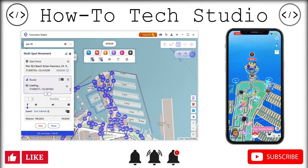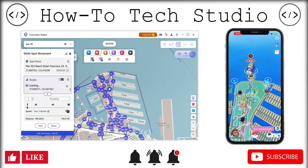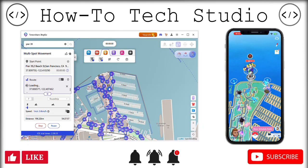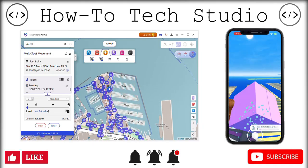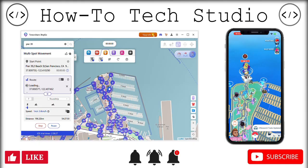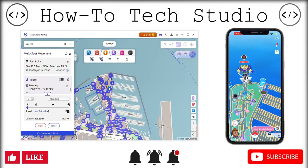Now we are going to use iAnyGo by Tenorshare. As you can see, I am hands-free walking around San Francisco, looking at loads of Pokestops, so I can spin these — and it is as simple and easy to use. You just plug in, go ahead, and then you just go. I'm going to show you the special features.